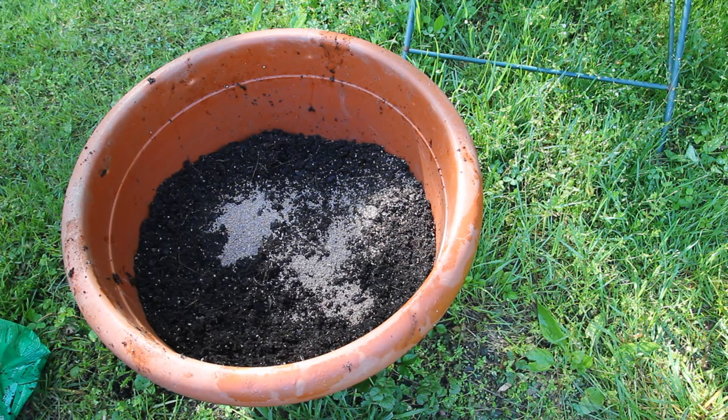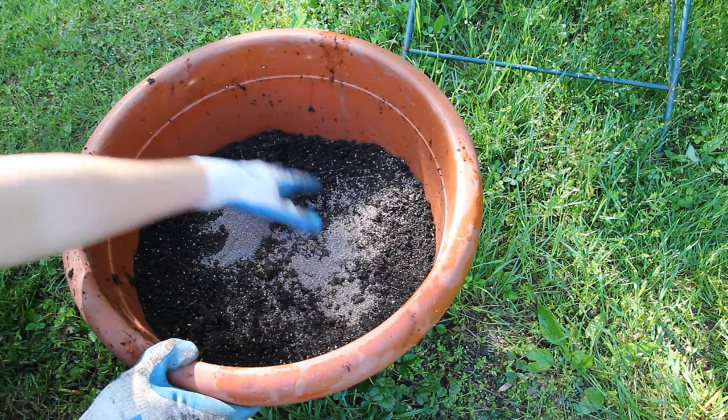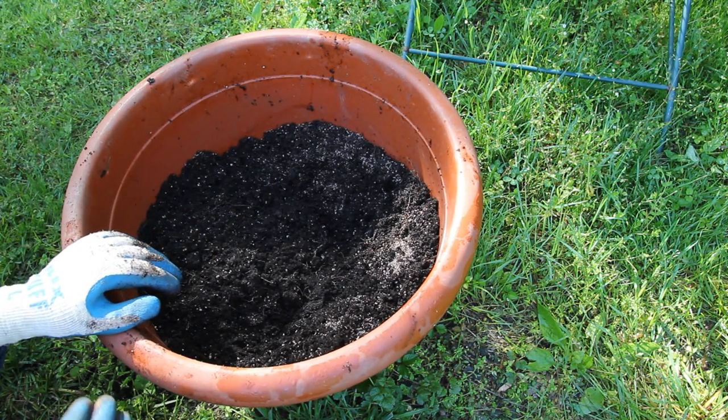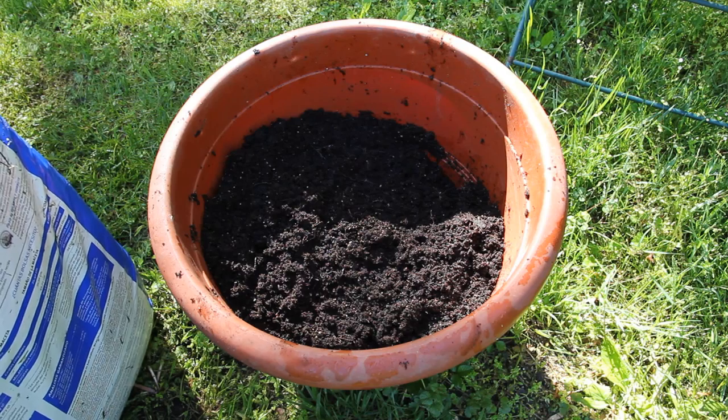Tomato plants need calcium, so I'm also going to put a little bit of lime in here. Now I'm just going to mix this in really well — I won't make you watch me mix for a couple of minutes, so I'll be right back. I've got that all mixed in. Now I'm going to put in my new potting soil.